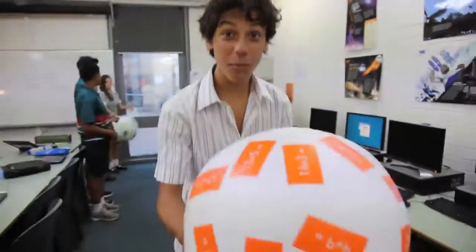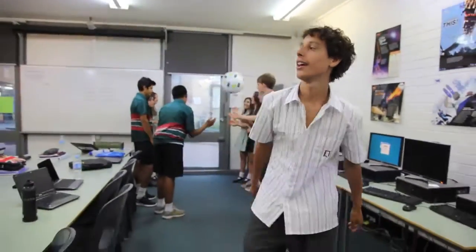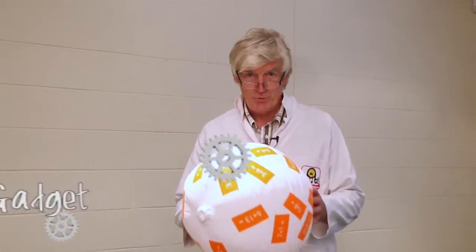These balls that we're playing with over here are called Torque balls. I'm Mr Gadget, and it's Gadget with Maths Ball.